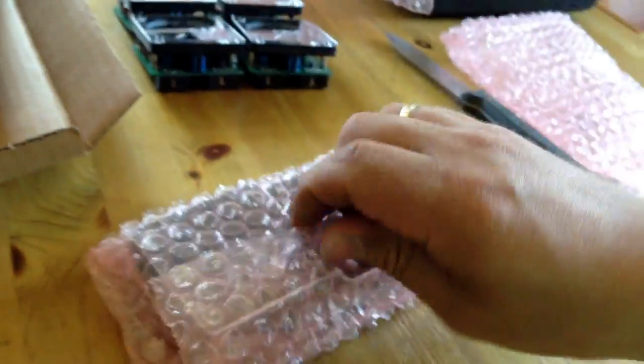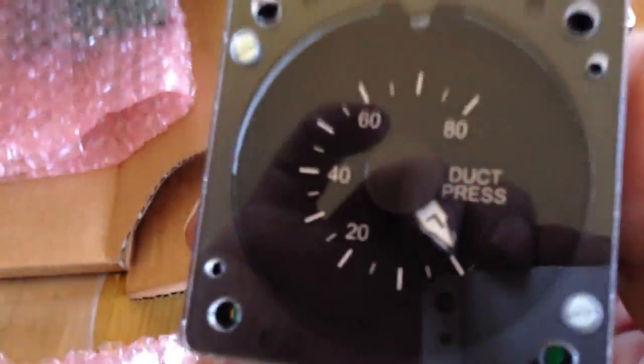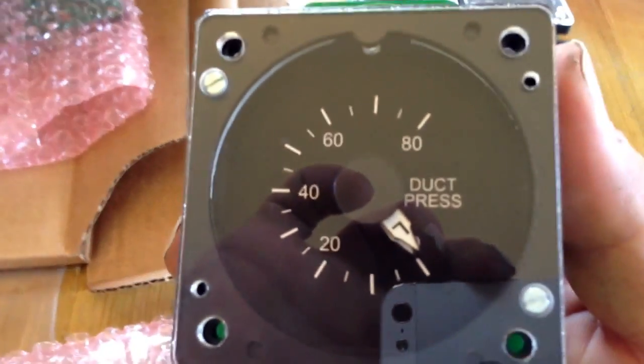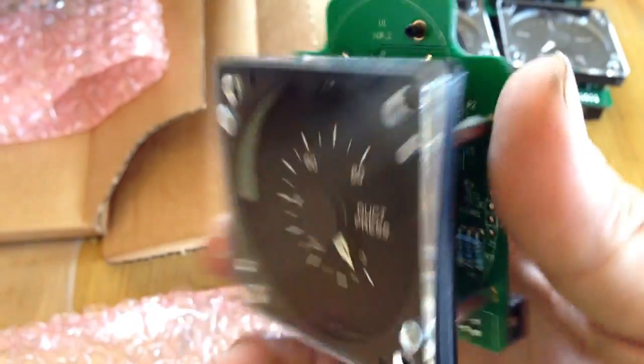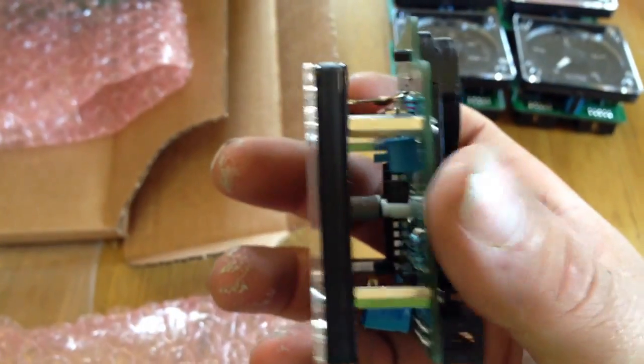That's the interface card, I think. That's the duct pressure — dual needle duct pressure gauge. That's a good looking one too. That is nice indeed.